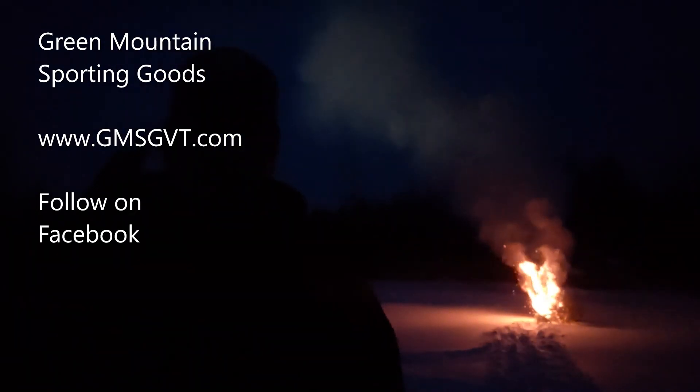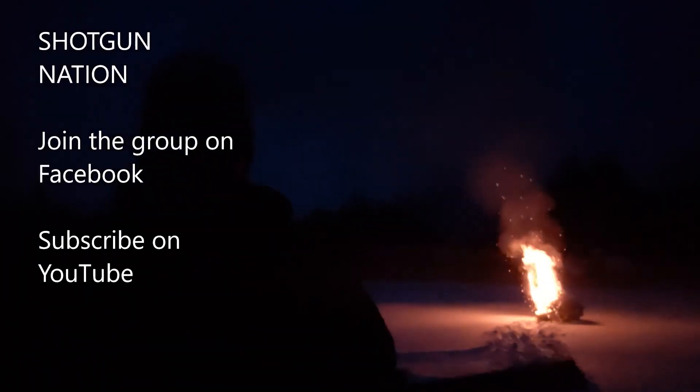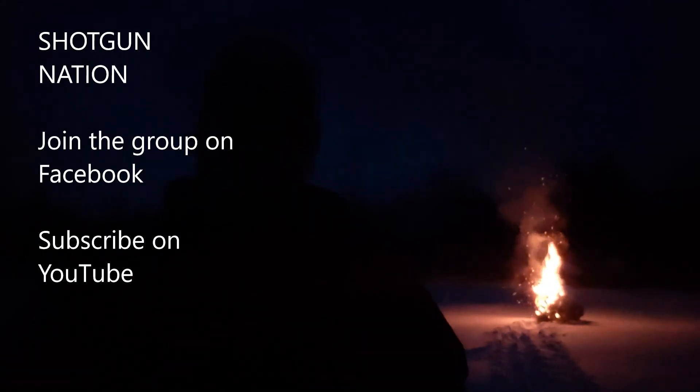Alright guys, don't forget to hit that subscribe button for me. Check out Green Mountain Sporting Goods, they're on www.gmsgvt.com. Follow us on Facebook. Shotgun Nation — check them out, follow them on Facebook, or join the group. Check out Jeff's channel on YouTube.